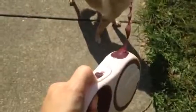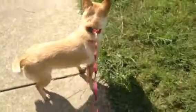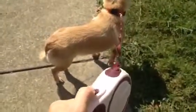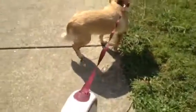You just press down to lock the tape or the leash in, and then with one button release right here, and now she is free to go. Check out the link below this video.